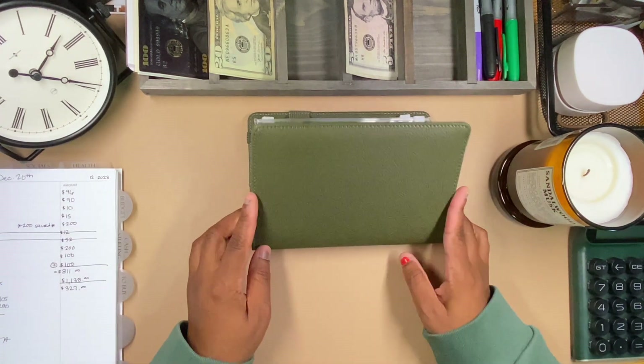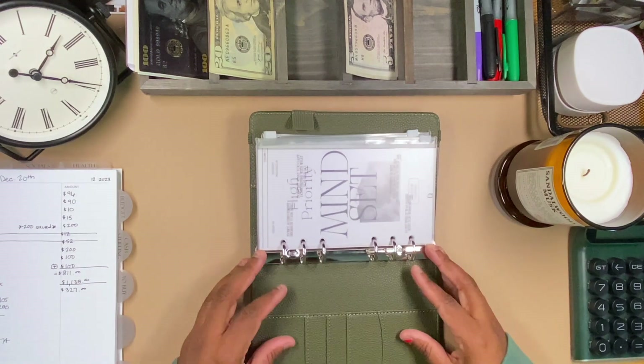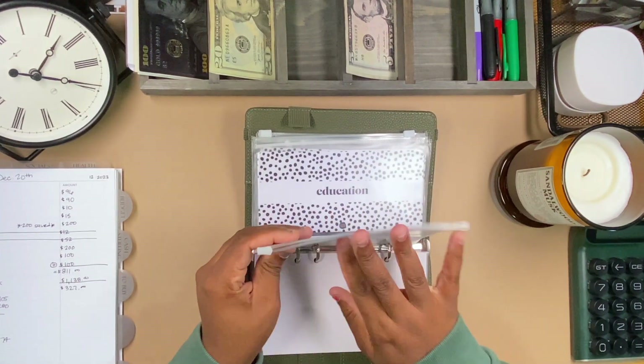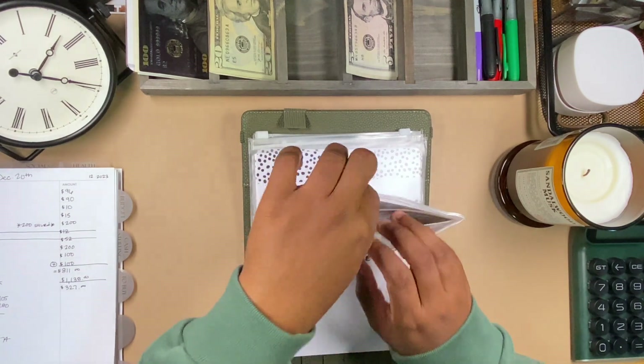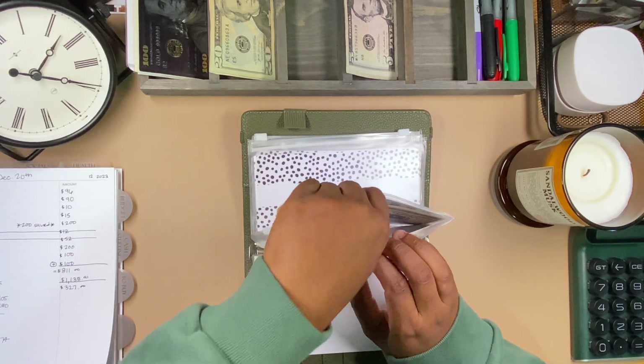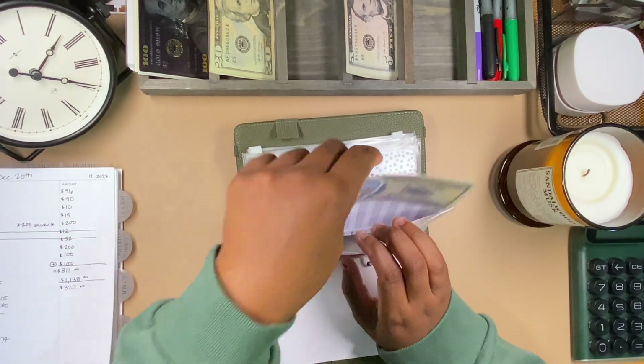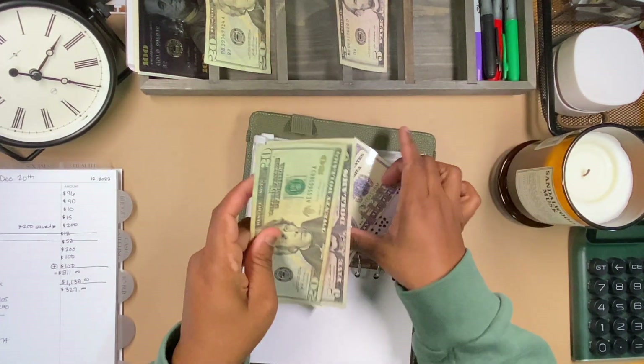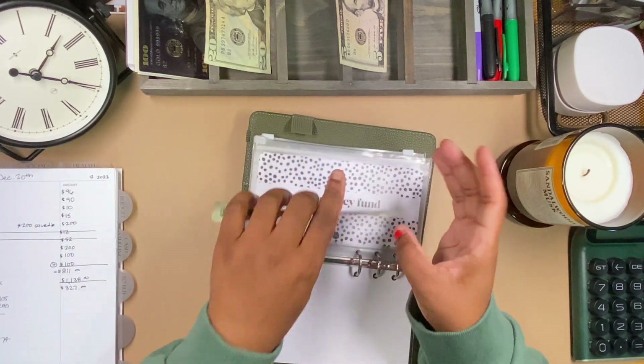Now this is my long-term binder — she is so cool. Mercy fund is getting $25. Let me get this placeholder out... okay, getting $25 added in. It now has $525.